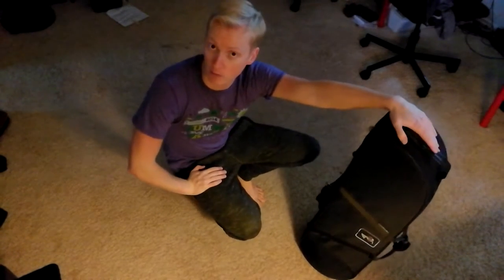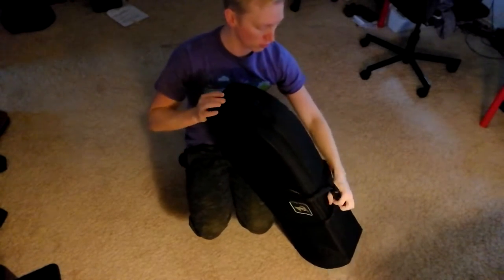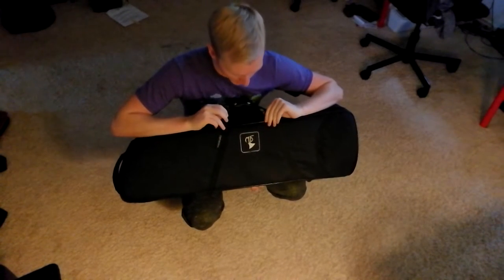Hey YouTube, I'm on the floor and I'm Aiden, or Burger Bob, whatever you want to call me. Today I want to give a short little review of my new Marcus Bona lightweight case for tenor. Sadly, not for a bass.